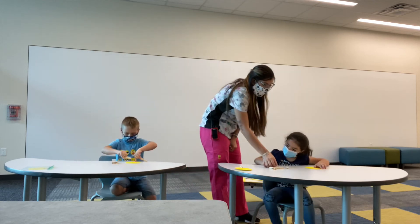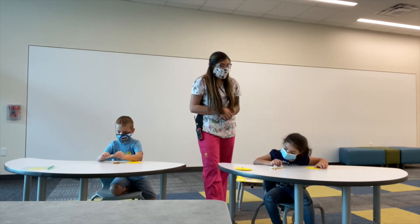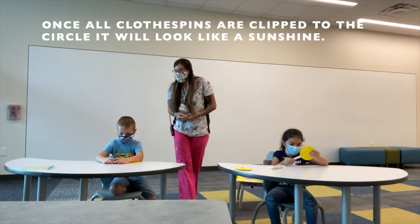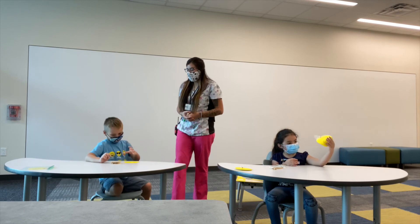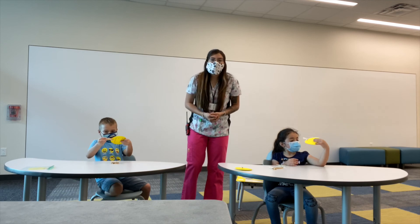So what do we have right here? One plus seven. Does one plus seven equal eight? Yes, it does. So we're going to clothespin it onto the circle. Brandon, what problem do you have that equals ten? Five plus five. Good job! So we're going to put the clothespin onto the circle because five plus five equals ten.